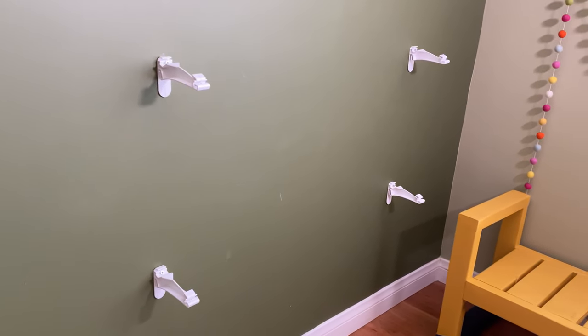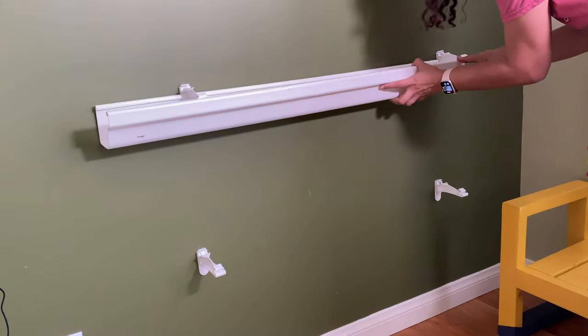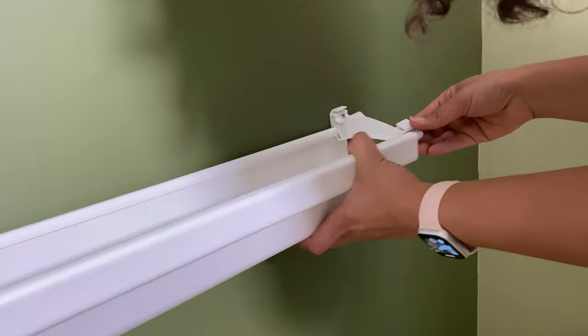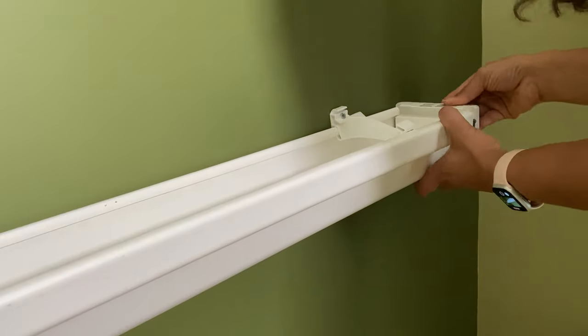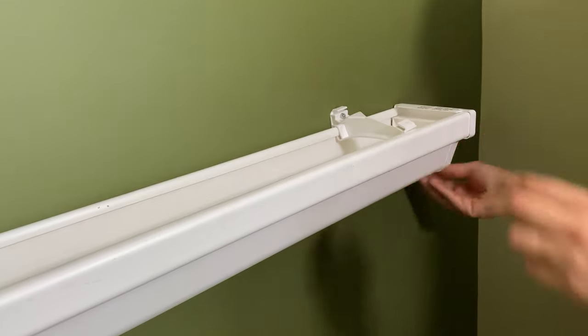Once the hangers are in, I can easily clip the rain gutters to them, and then attach the end caps to cover up those rough edges and give it a finished look.